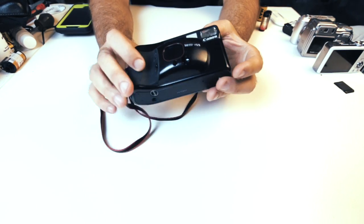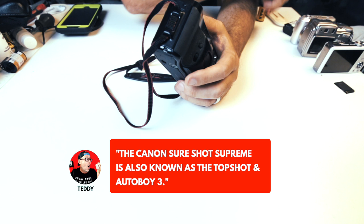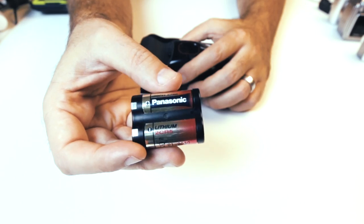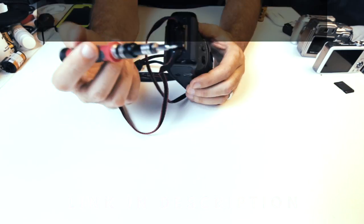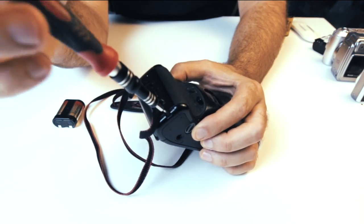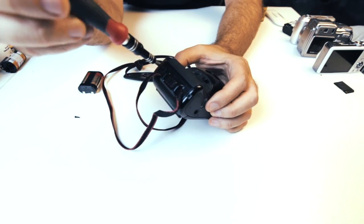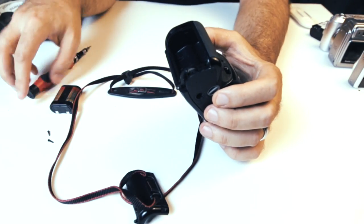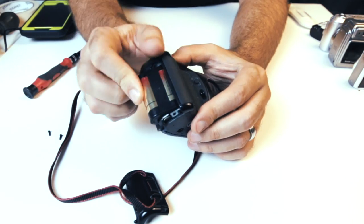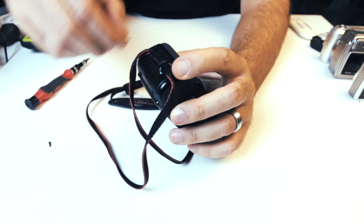The first thing we're going to need to do is replace the battery. This camera takes the 2CR5 battery — there's a link in the description below. To open the battery compartment you actually need a screwdriver; it screws on two sides. There's a link in the description for the screwdriver as well — it comes with a bunch of bits. Open it up and we've got our battery compartment. Slide the battery in, put the cover back on, and screw it back in.